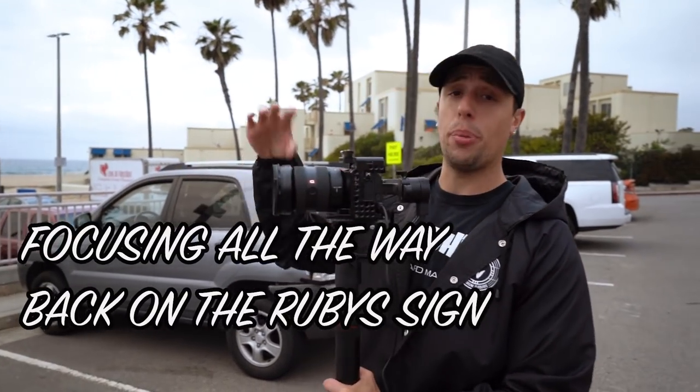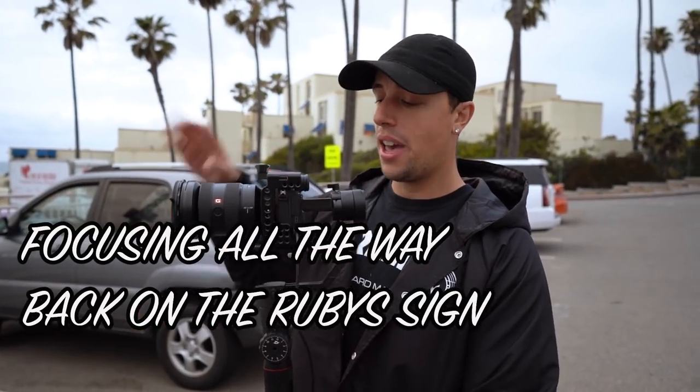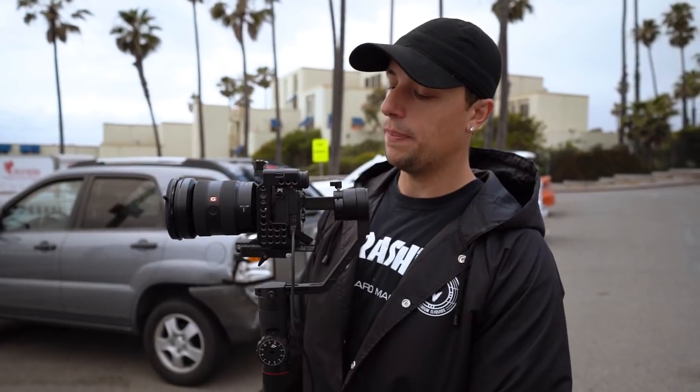We're at f18 with manual focus. We're going to manually focus on the pier — punch in with the focus magnifier and set manual focus at f18. This way we have a fifth of a second shutter speed and everything is going to be good. Fingers crossed we get some dope footage, so let's check it out.